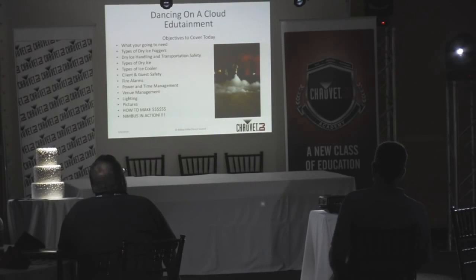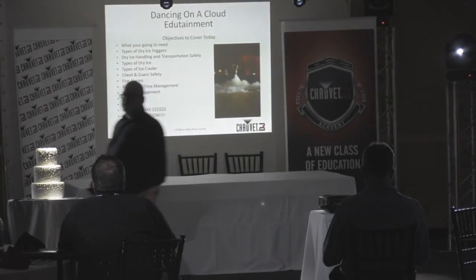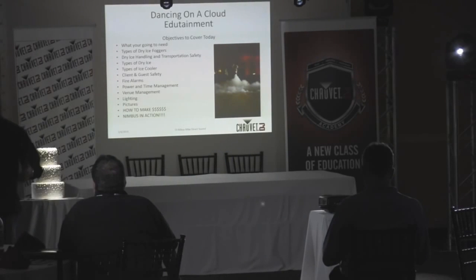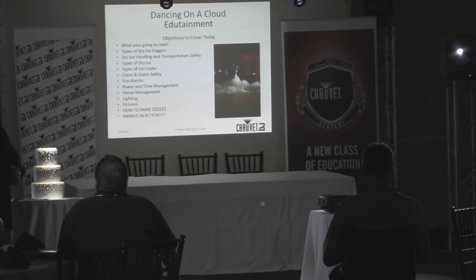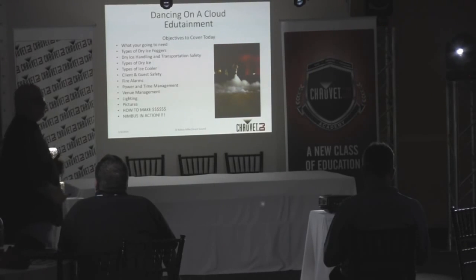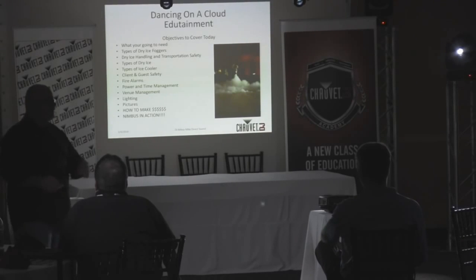Dry ice handling and transport safety — oh my god, there's transport safety involved. This is a totally safe atmospheric effect that we can use, but you need to know the rules and laws. We'll talk about types of dry ice: everybody's seen dry ice before — comes in big chunks, and it also comes in pellet form. We'll talk about that.